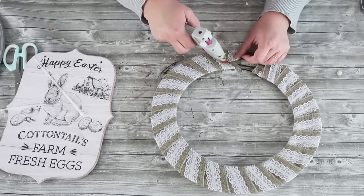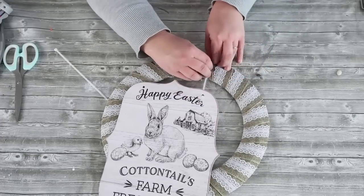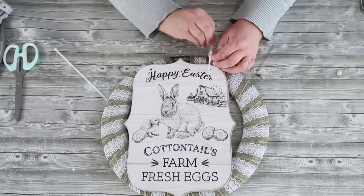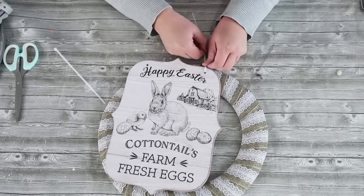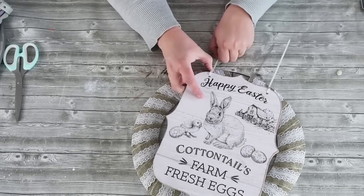Now I'm going to take my sign and put zip ties on the bottom side of the sign and zip that right onto the wreath form. I'm going to make sure I get both zip ties in place before I tighten one side too tight, because then it makes it hard to get the other one on. Just get it in place, then start to pull it tighter, then snip — and I push those little square pieces back down underneath so you don't have to see those.